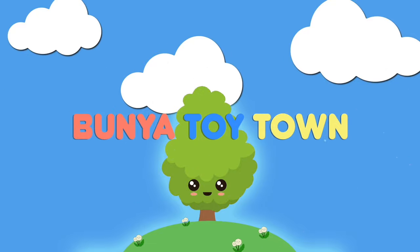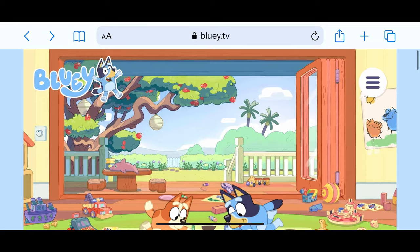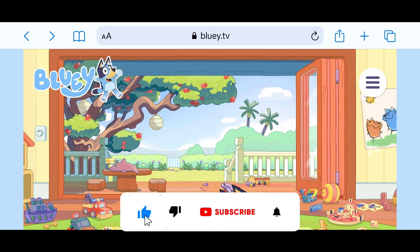Welcome to Bunya Toy Town! G'day mates, welcome to Bunya Toy Town! Remember to please like, share and subscribe, and hit the bell button!